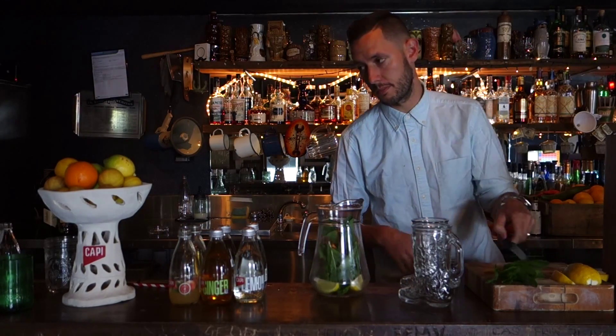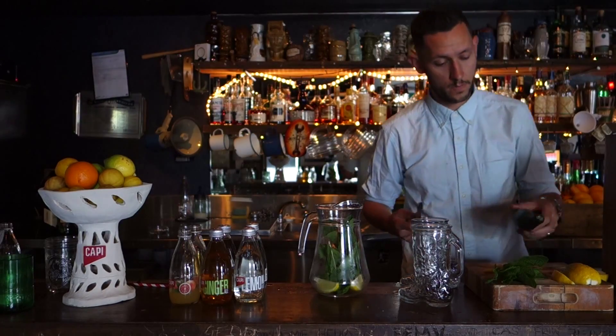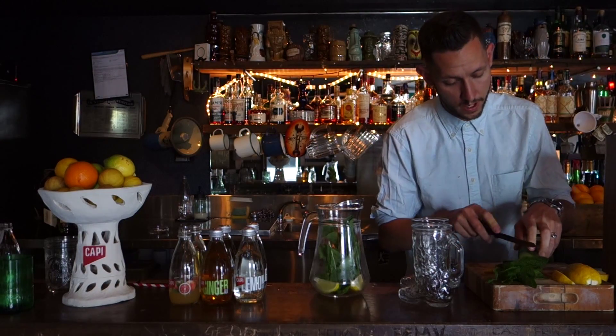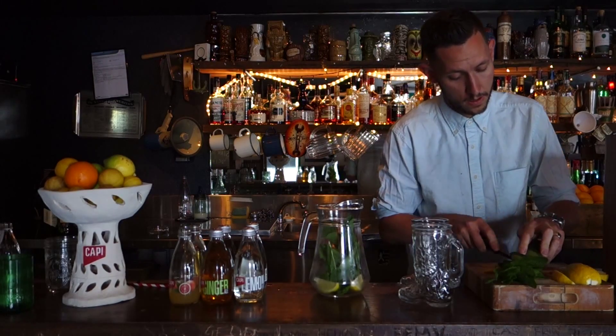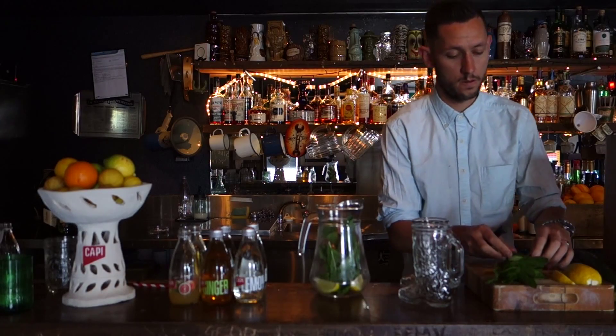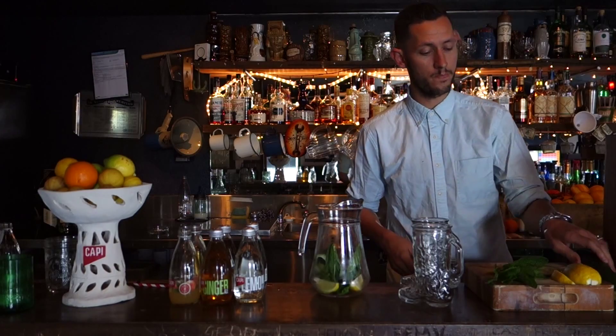So we've got those two guys there. It wouldn't be a Pimm's Cup without some cucumber, so grab a nice big cucumber and do whatever you want with it really. Nice slices if you just take them on the diagonal — get about five or six of them. You want to leave some for the glass as well, so about three in the jug and save a couple for later.